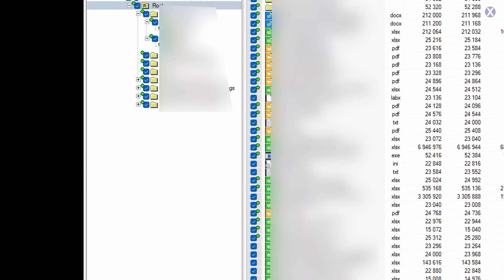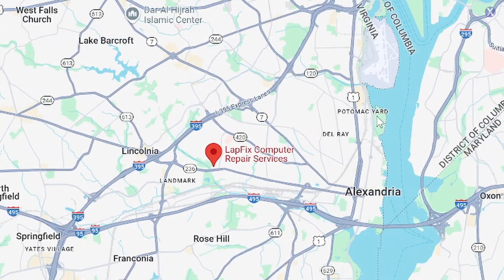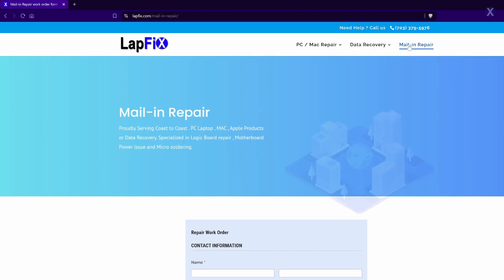Now we can see the contents of the data and recover it for the customer. We hope you guys enjoyed watching this data recovery for this SanDisk USB. We have all the advanced tools to work on any type of SSD, reading data from the NAND directly, replacing controllers, and doing lots of other things with USB, SSD, and NAND flash data recovery. If you enjoyed, please leave a like and subscribe for more content. If you're interested in data recovery for any SSD or NAND device, we're located right outside of Washington, D.C. in Alexandria, Virginia. Otherwise, all contact information is linked in the description below for our mail-in service. Thanks for watching, take care, bye.